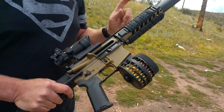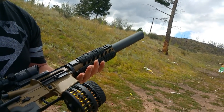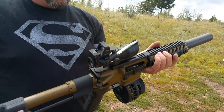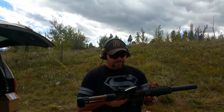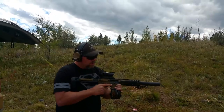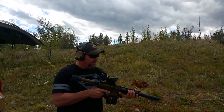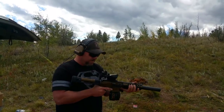We're also going to be testing it out with his suppressor — 556. This one also has the Binary Trigger System in it, so let's have some fun. Going to go into semi-auto first, like before, and then flip over to binary mode. It's going to be pretty impressive with Jerry's suppressor on here.